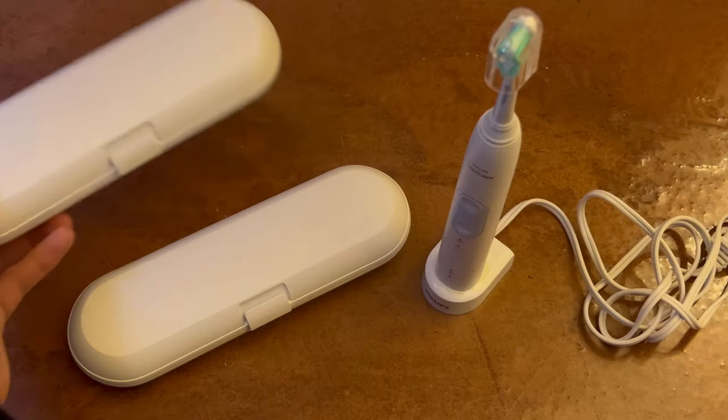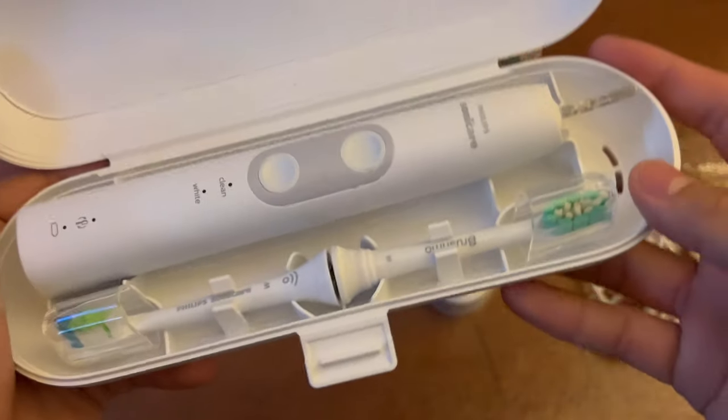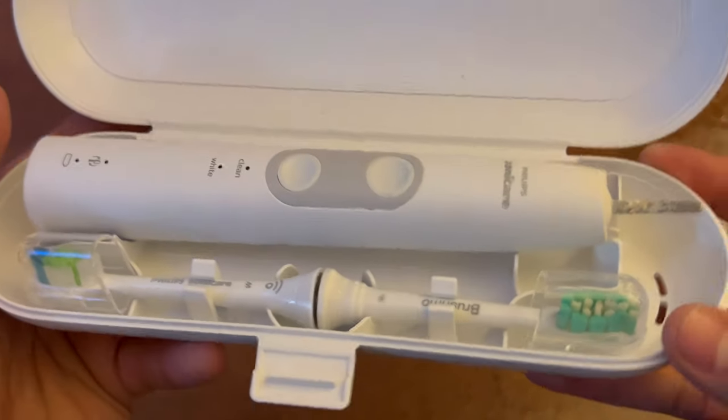Getting right into the actual design of the case, it looks really nice — super sleek and I love the white design. This is how everything looks when it's placed.